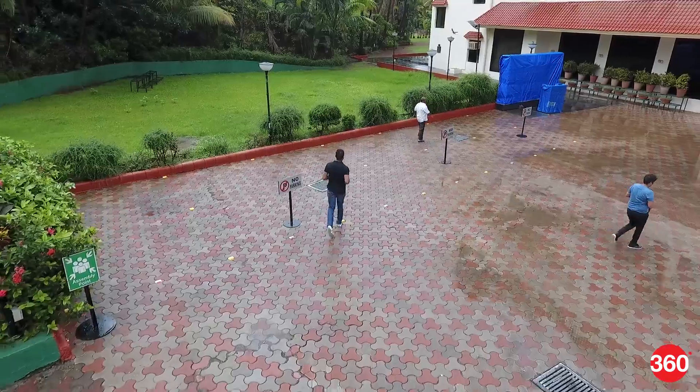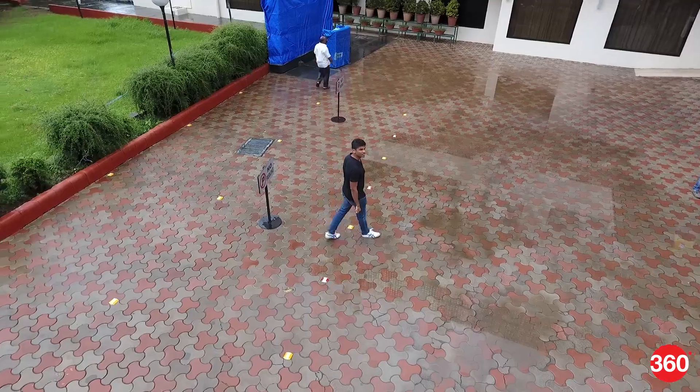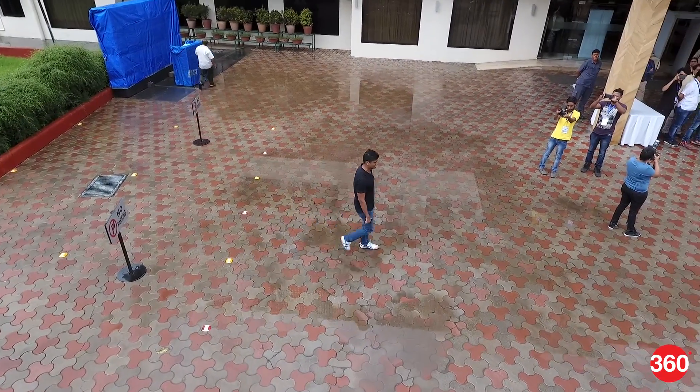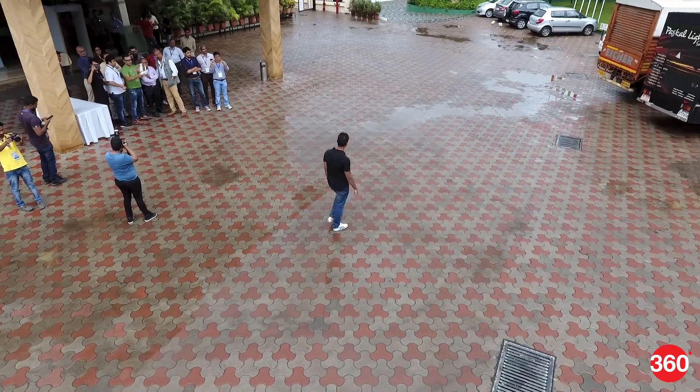Active Track is another flight mode which lets you instruct the Phantom 4 to lock onto a particular subject, and it will continue to track it as it moves about. You can adjust the pace or circle around your subject, and the drone will continue to keep the subject in the middle of the frame automatically.